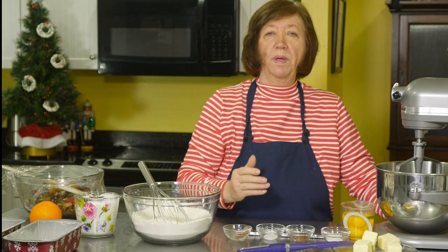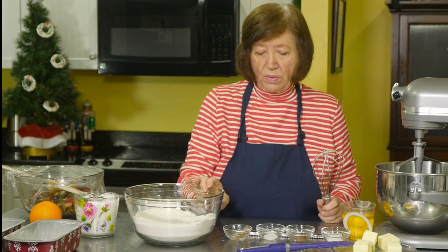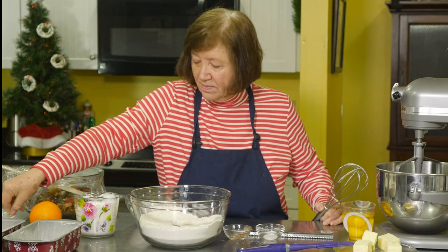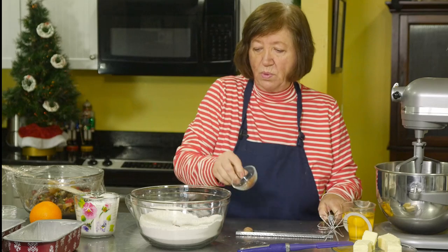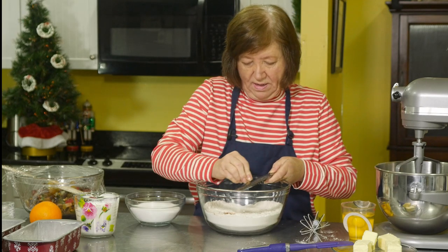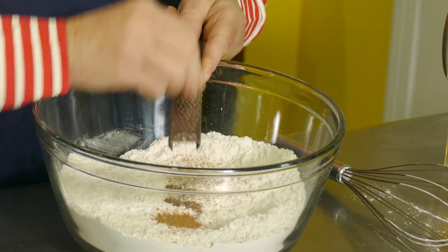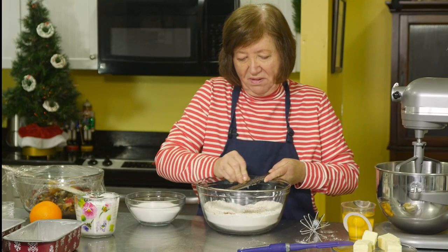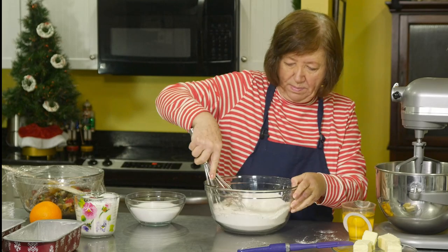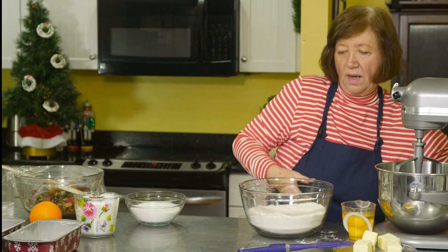This recipe will make two fruitcakes. I'm starting with the flour — three and three-quarters cups — and into that I'm going to put one teaspoon of baking powder, half a teaspoon of allspice, half a teaspoon of salt, half a teaspoon of cinnamon, and approximately half a teaspoon of grated nutmeg. It smells wonderful — it smells like the holidays already. Give that a good mix and set it aside.